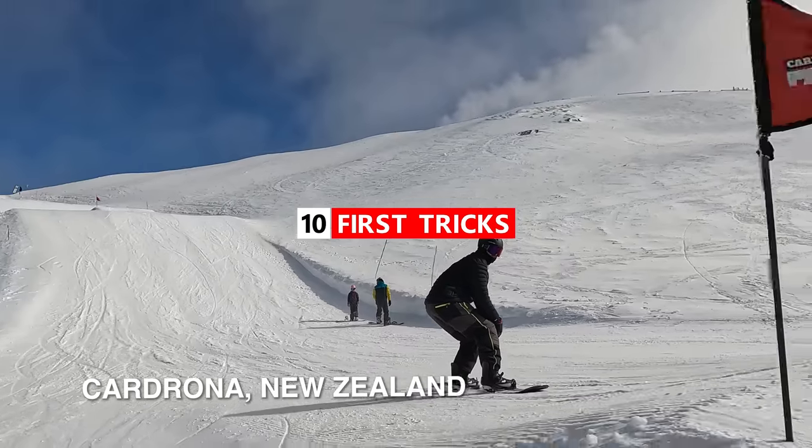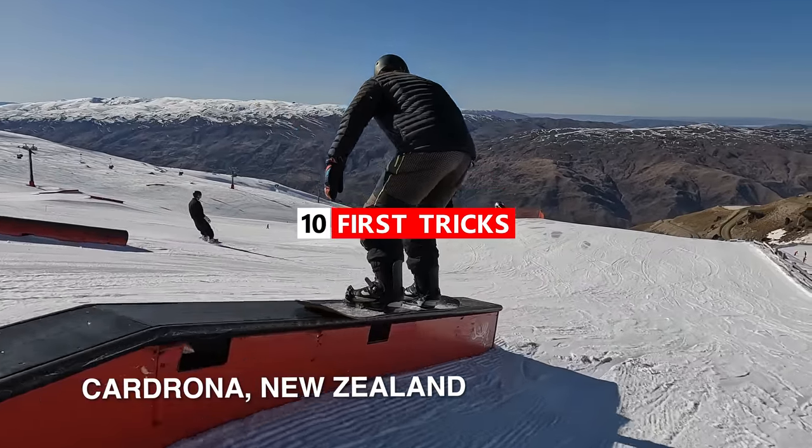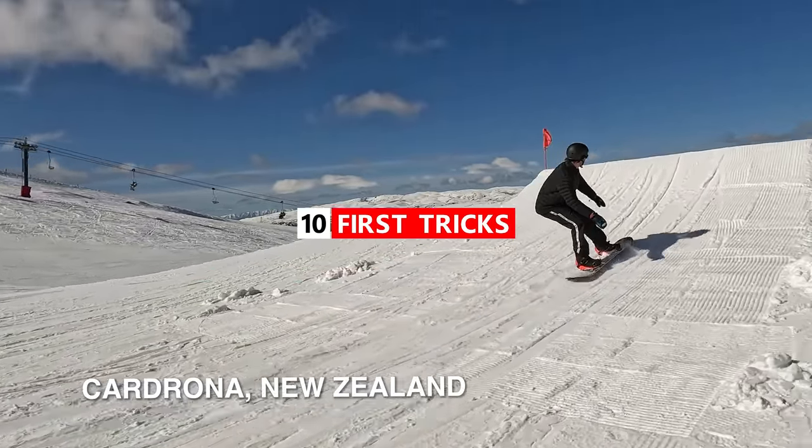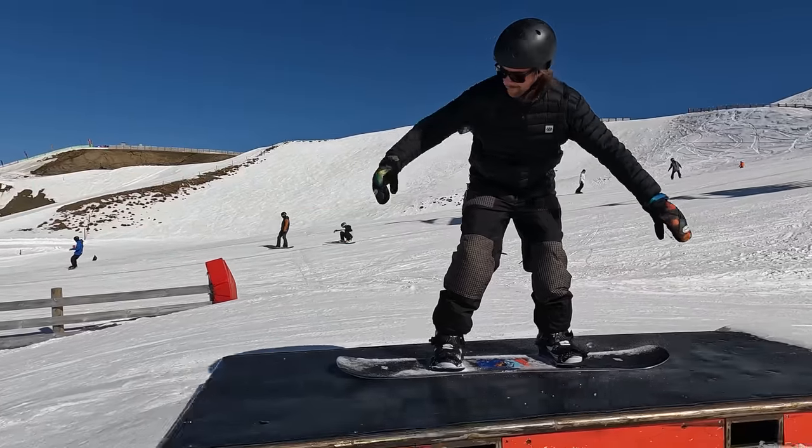Hey, what's up everyone? Kevin here. In this video, I want to share with you guys the first 10 tricks you can learn in the terrain park. I'll share with you guys the one key for each trick and also some of the most common mistakes. Let's jump right into it.